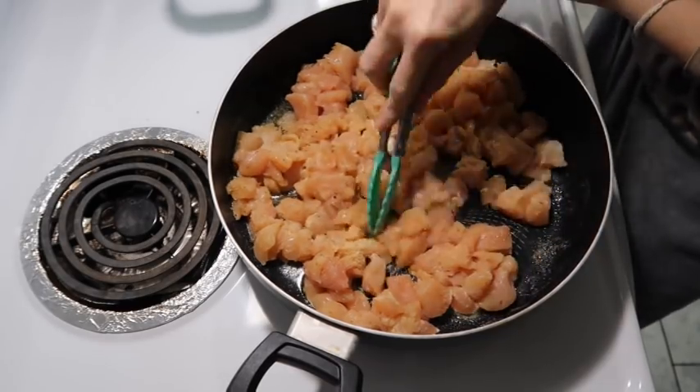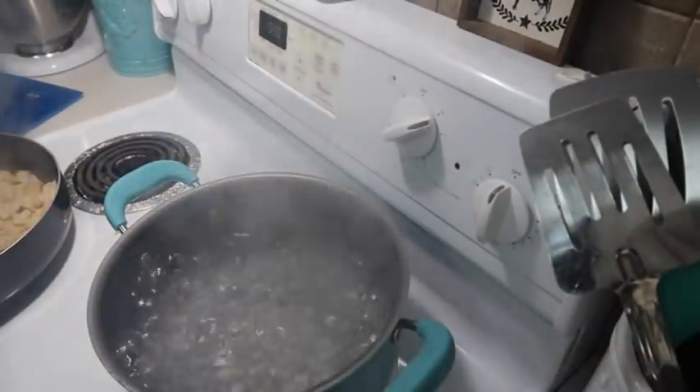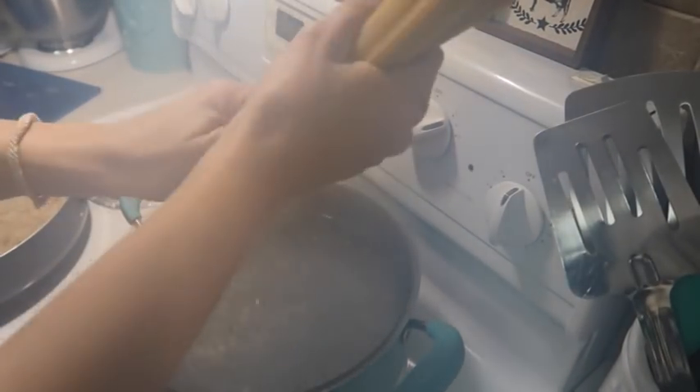I'm going to go ahead and get this chicken cooked, and then I'll add in our fettuccine noodles - I always like to break these in half. We're going to let these cook for about 10 to 11 minutes, so I'm just going to set my timer.